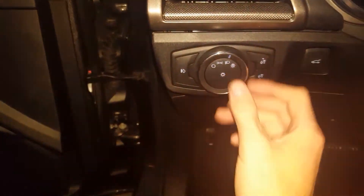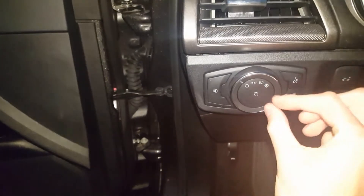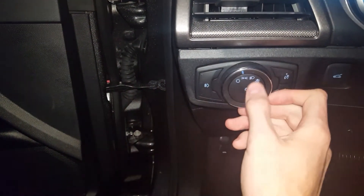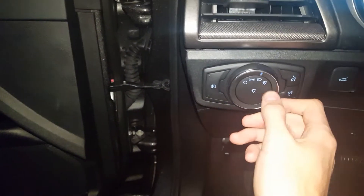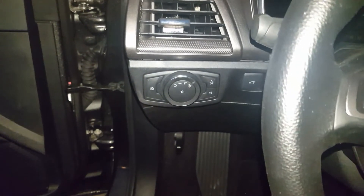If you don't want your fog lights on, all you do is push in the switch and turn it off. You cannot turn on your fog lights when the switch is off. You can only do it when the park lights are on or the headlights are on. And I believe you may be able to do it when your automatic switch is on as well. Thanks for watching.